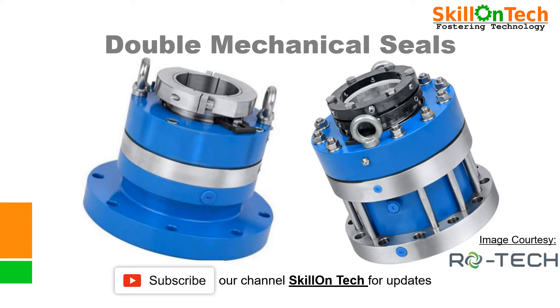Hello friends, I am NK Jain from SkillOnTech. Today I will explain you about double mechanical seal and what are the various arrangements of providing double mechanical seal in process pumps.